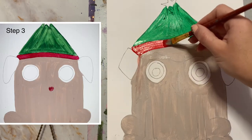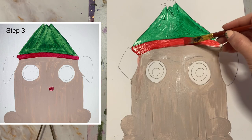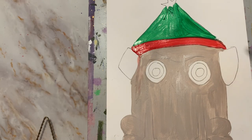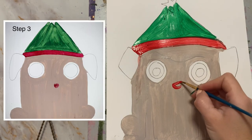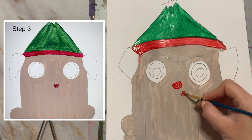Step three is super easy — you're going to use the red paint to go below the Christmas tree. It's optional if you want to paint the nose red like Rudolph; you don't have to, it can be black. Later you'll also paint the little tongue red.